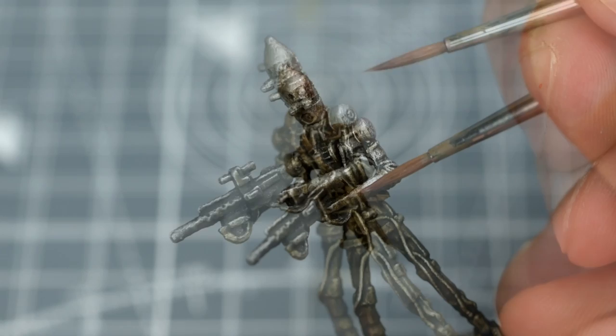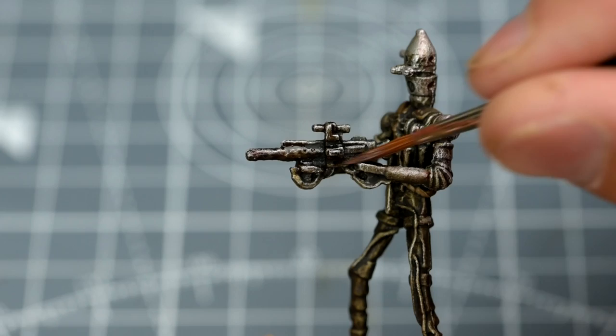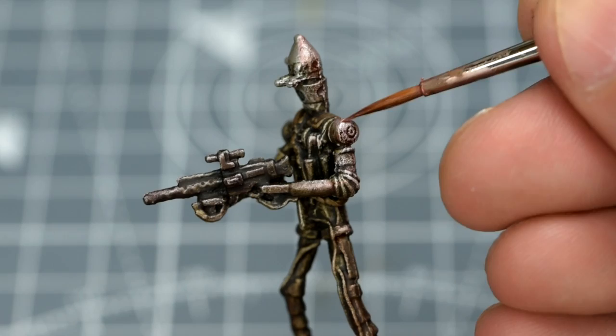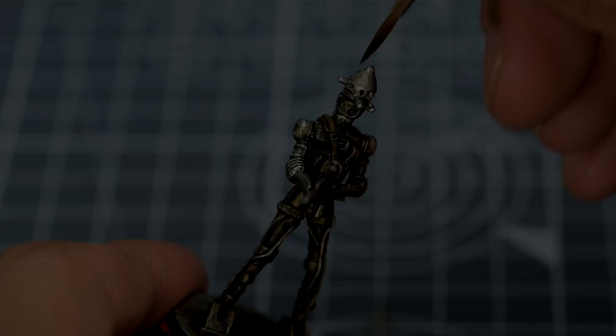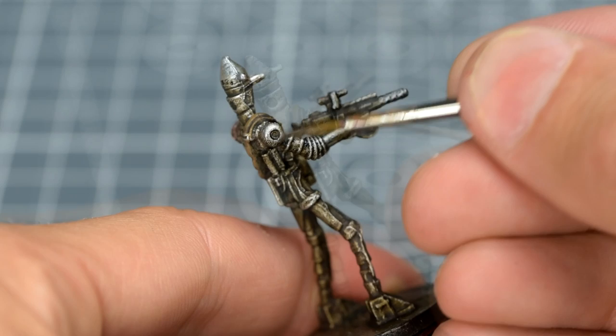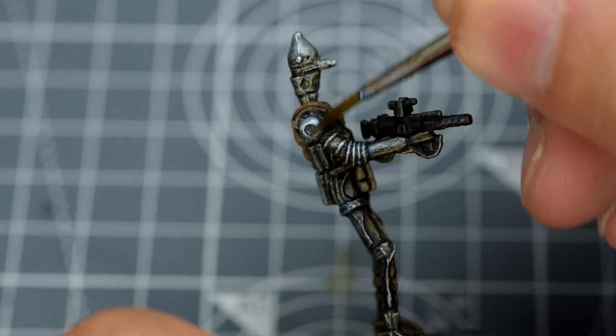Once the glaze is loaded onto the brush, it's a good idea to wipe some off on some paper, so that we don't end up flooding the area like a wash. Once we've gently built up a couple of layers, we can do the same with some Guilliman Blue. This time we'll hit the opposite side of the droid. Thin layers of glaze like this don't take long to dry, so we can more or less work continuously round the miniature, building up the strength of tone to our liking.